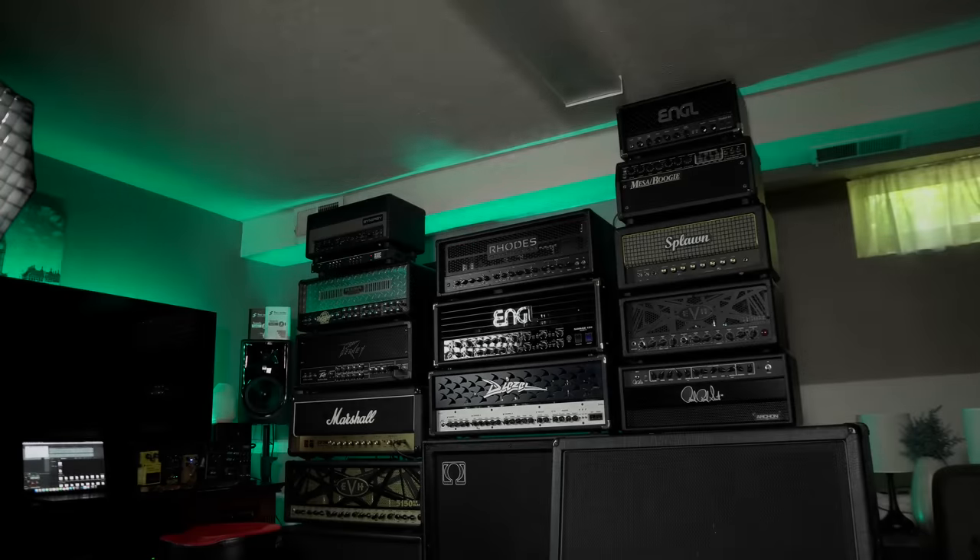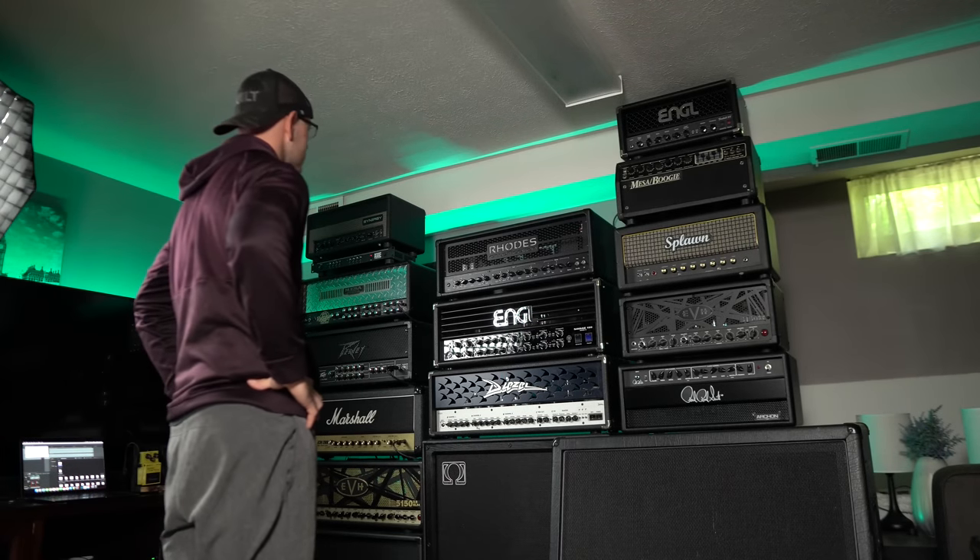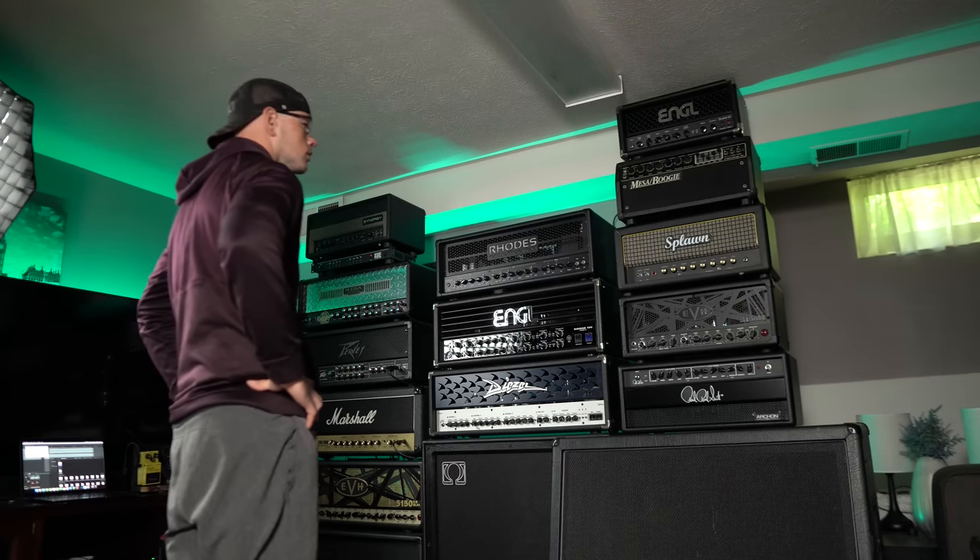If you liked the video, hit that like button on the way out because it really does help. If you're not subscribed, go ahead and hit that subscribe button so you don't miss any more awesome amp demos like this. Thanks so much for watching, guys. Kyle here — we'll see you next time. You know what this wall is missing? Another amp.